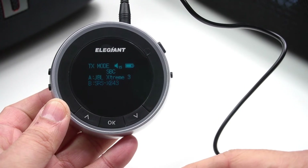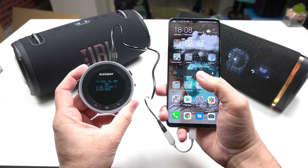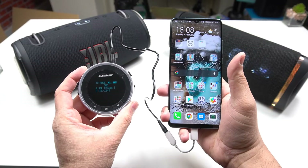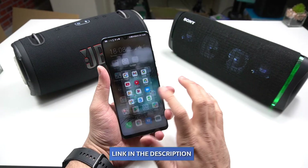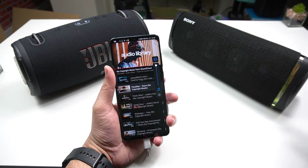Now I need to use a 3.5mm auxiliary cable to connect this Bluetooth transmitter to my mobile phone. And there we go — here is your complete dual Bluetooth audio output supporting setup. Let's play some music just to show you how it's going to perform. Voilà!